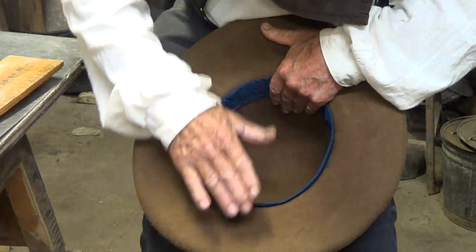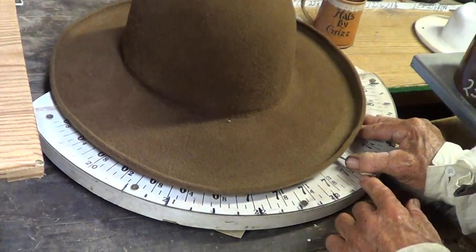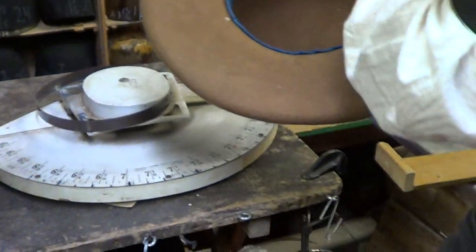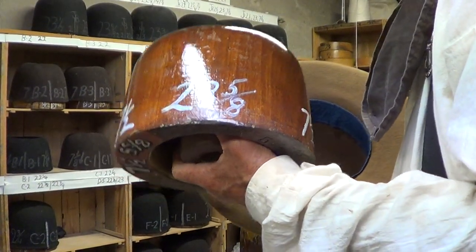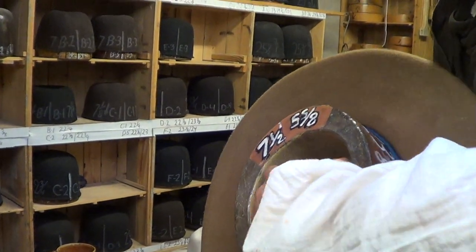I check it one more time. It's just a little tad. See how it is? That's not a problem, that's good. Because this band, I want it to fit way tight. I'm going to take 23 and 5/8ths. See, it mashes down on it. I was going to show them how it tightens up, but it needs to set for two or three days.